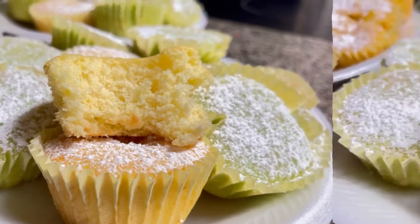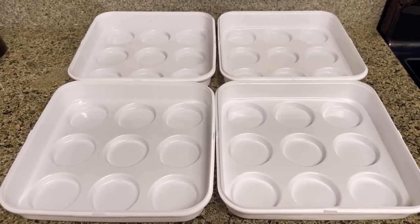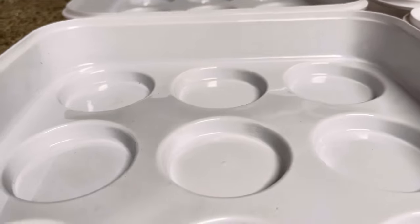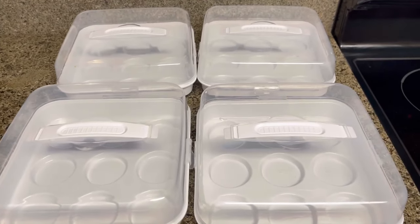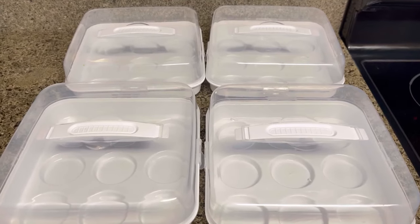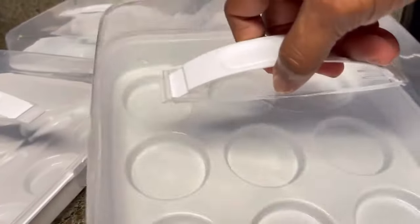This is a time of year where we're going to have cookouts, family reunions, weddings, baby showers, and picnics because the weather is getting extremely warm. I wanted to share these cupcake holders with you guys because when you're making cupcakes, you have to have something to carry them in. And these are perfect — I got these at Dollar Tree for $1.25 each and they're very sturdy.